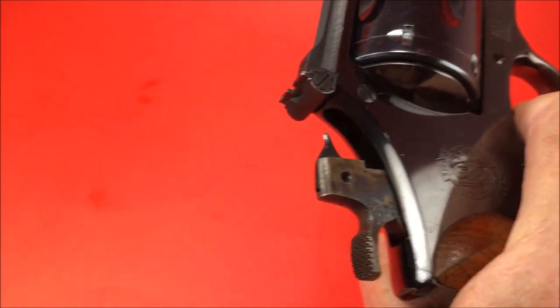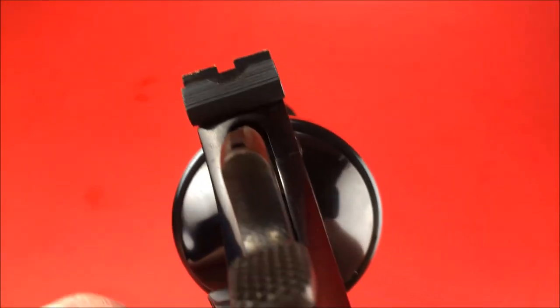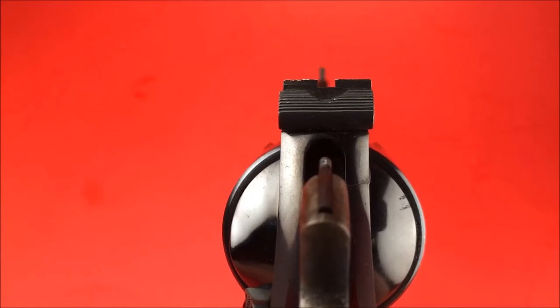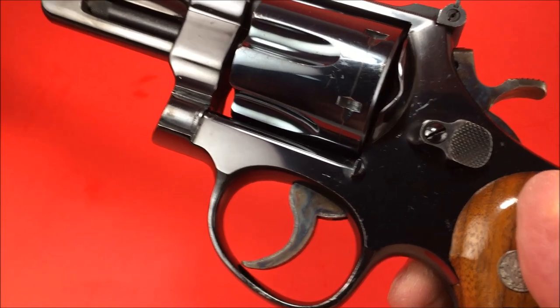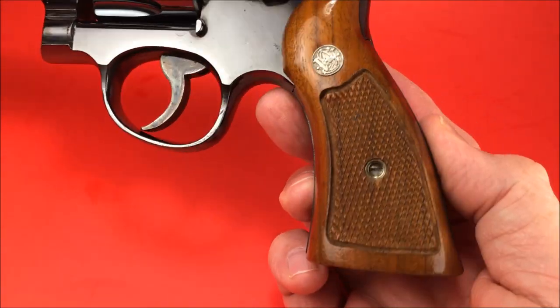I'll load the stage — look at that, it just holds it there. And when you're ready to fire, it's kind of like single action. One-handed single action. That hammer just falls so effortlessly. It surprises you when it goes off. That's what you want.